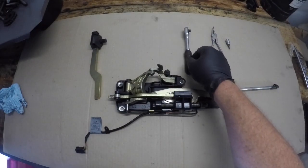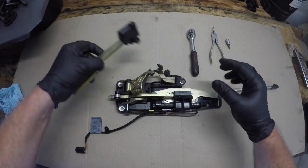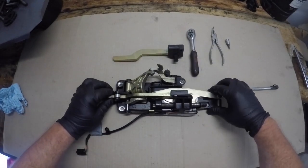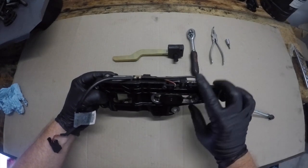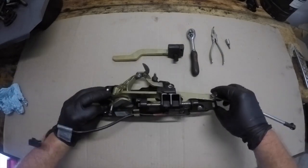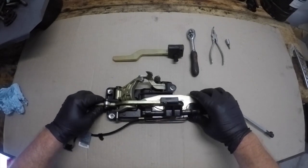Now with the latching mechanism on the bench we can have a good look at what's going on. Here is the new part — I purchased these off eBay and they are incredibly cheap compared to the price of a brand new latch. Also be very aware that there are some electrical connectors and some little switches. Be very careful with these — we don't want to knock these and cause any more problems than what we've already got.